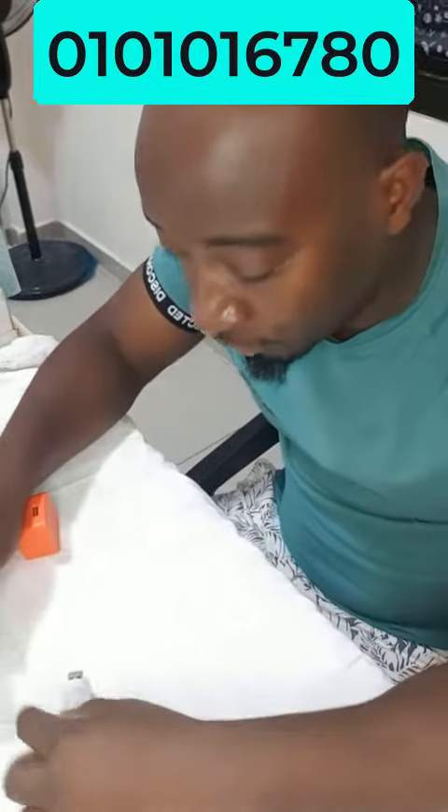Bonjour, bienvenue chez Docteur Gadget. Aujourd'hui je vous présente la mini veilleuse USB.